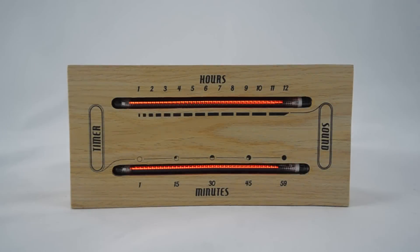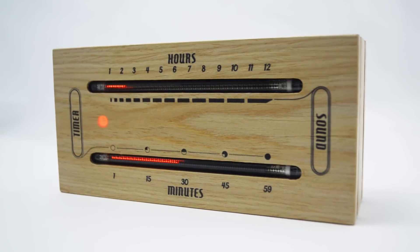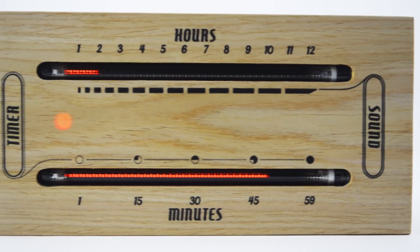Introducing the Luminous Electronic Bargraf Clock. Made with gas discharge tubes left over from the Cold War era, combined with state-of-the-art electronics and wrapped in a gorgeous handmade wooden enclosure, the Bargraf Clock provides three modes of operation for endless hours of entertainment.